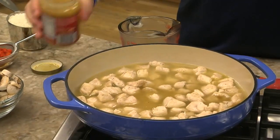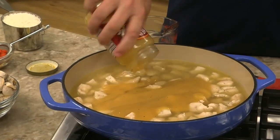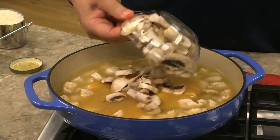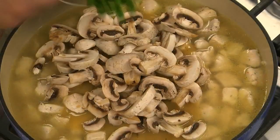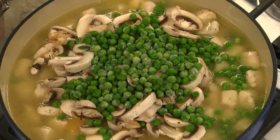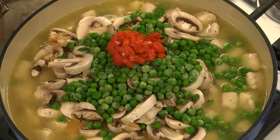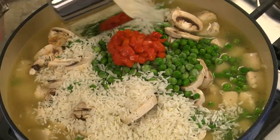Then we add some chicken broth, a bit of prepared gravy, a bunch of fresh sliced mushrooms, frozen peas, some pimentos that we've drained, and last but not least, some quick-cooking rice.